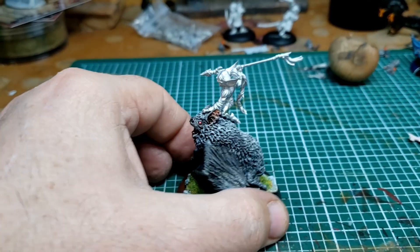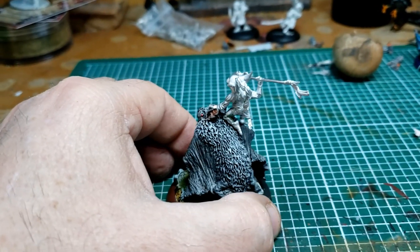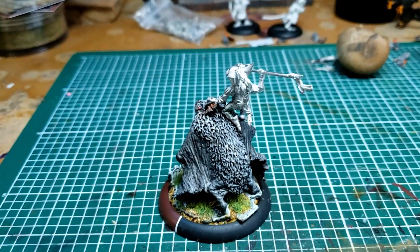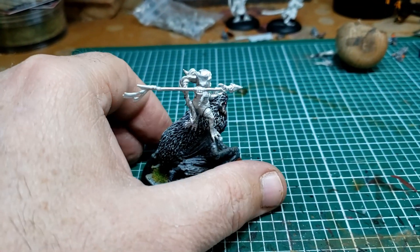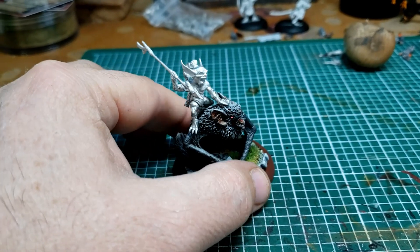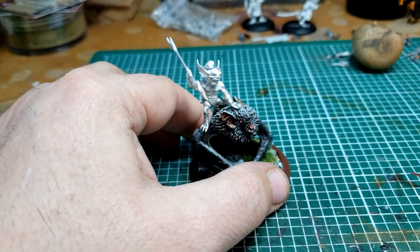I did major modifications in order to get this model to be on, and I also wanted it to be removable. So as you'll notice, I got him kind of standing with one leg on the wing and kneeling with his other leg.